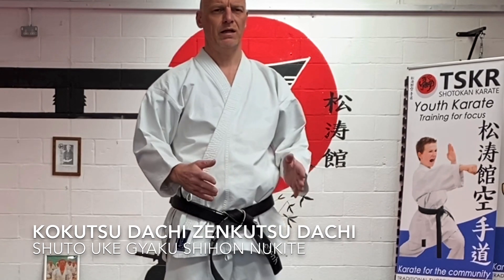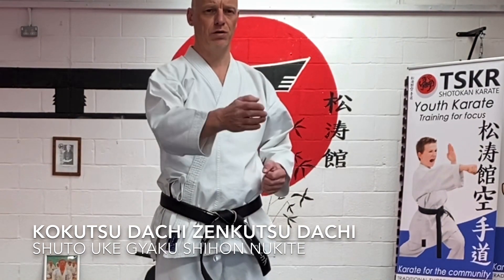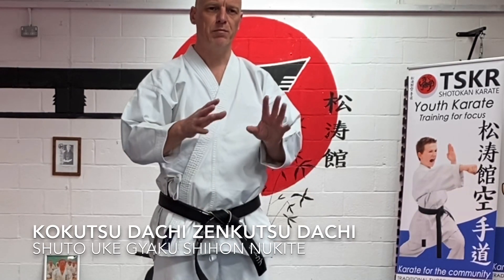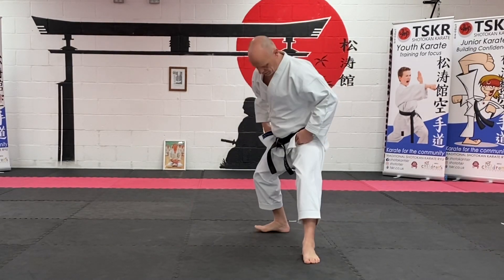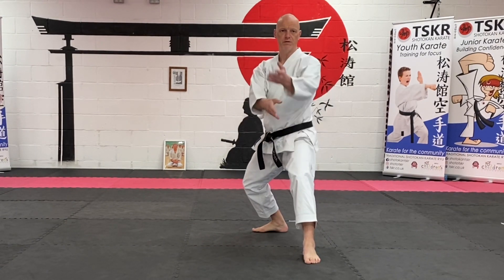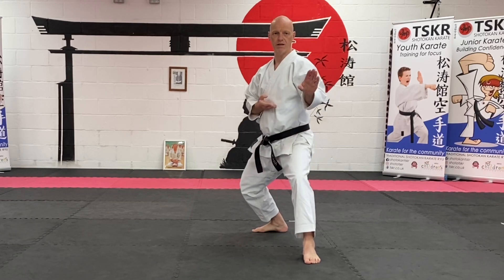When we're looking at a combination of Shutuoki and Gakushel Nukute — a block and then a strike — a couple of little pointers you need to look at. When you're going from Shutuoki into Gakushel Natsh, you should notice that your feet are in alignment, you've got a good posture, and your hip is correct.